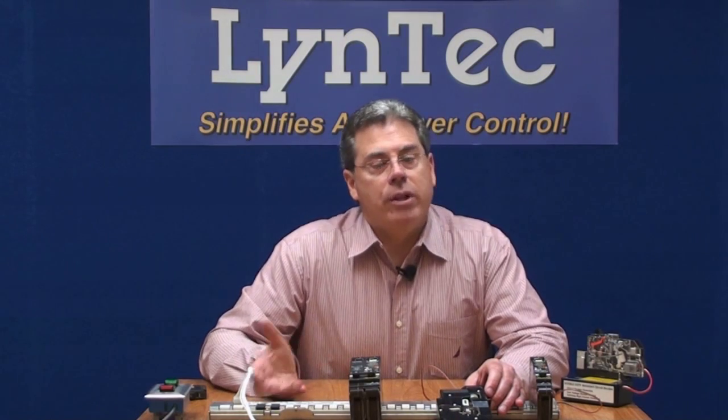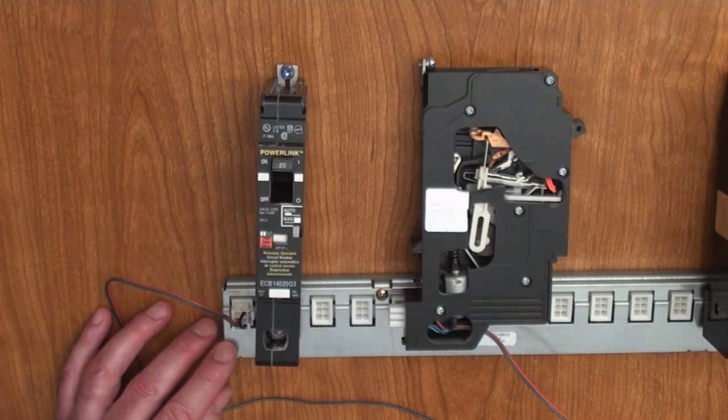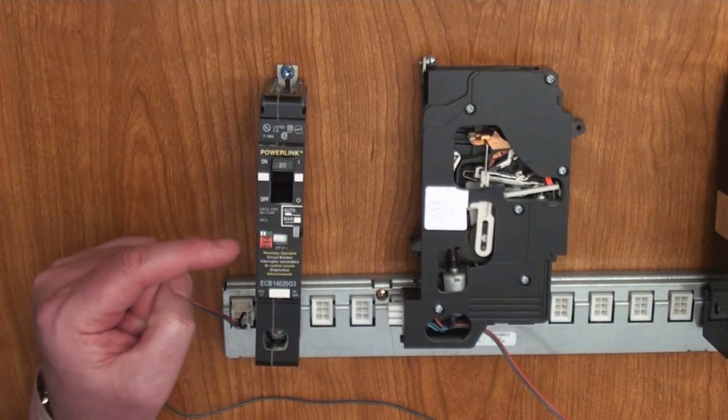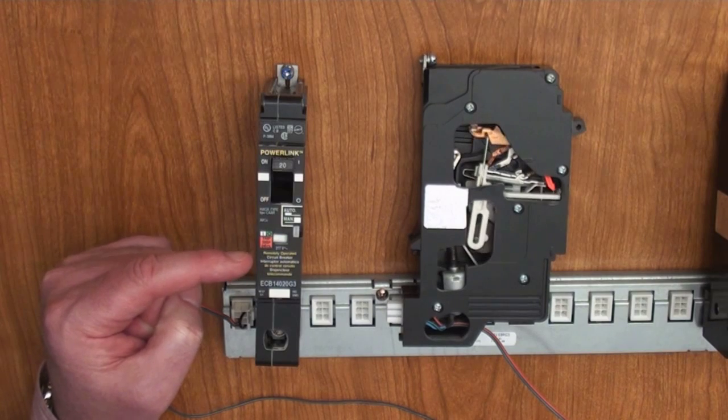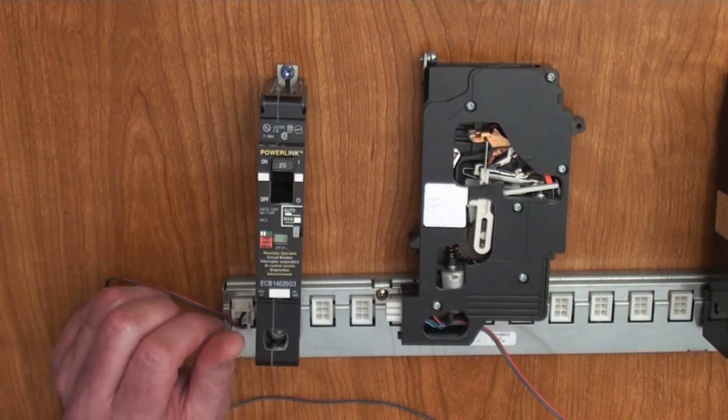The G3 was designed to be more robust and networkable — that is to say that the breaker is software controlled, as opposed to the hard wire connections required in the QO compatible panel. That means you can remotely monitor and control it over an IP network. There are three new features built into this breaker that are not available in the QO compatible breaker. The first is the fact that it now has a status window, so you can see if the breaker is on or off internally.